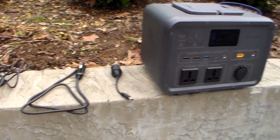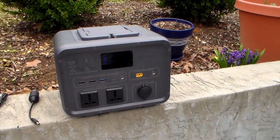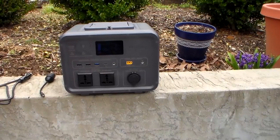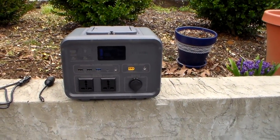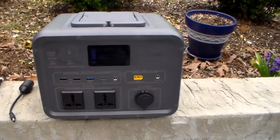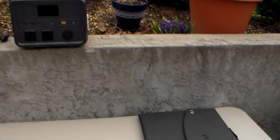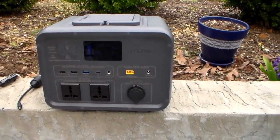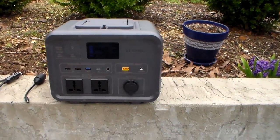This unit is on sale right now — the company has a discount code on their website, and I'll send you directly there. I think it's $479 but on sale for $379 for the unit itself. If you buy the unit and the solar panel, it's $670 but on sale for $534. That's not a bad price, especially if you need something for a CPAP machine.